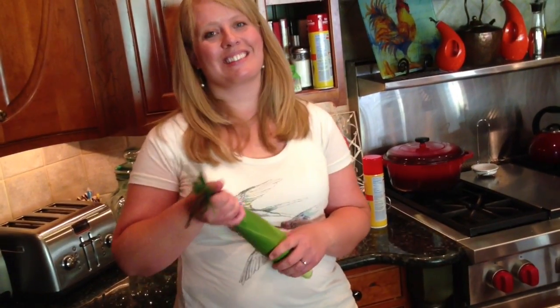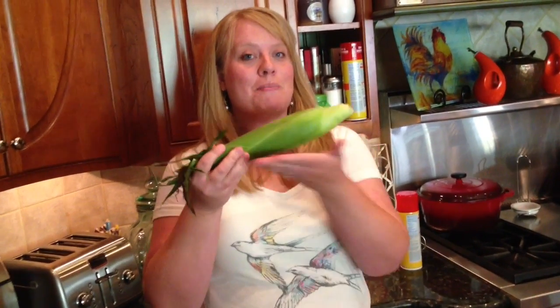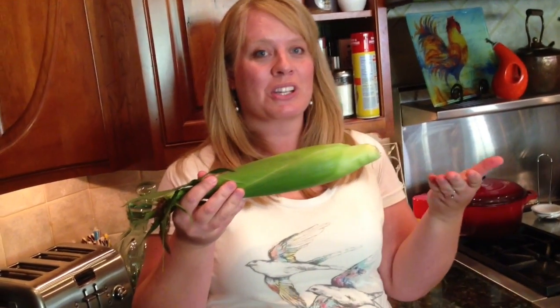This is my sister, Tommie Ann, and she has a trick. Tell us about it. Dan has asked me to demonstrate for you the miracle of microwave corn cooking.